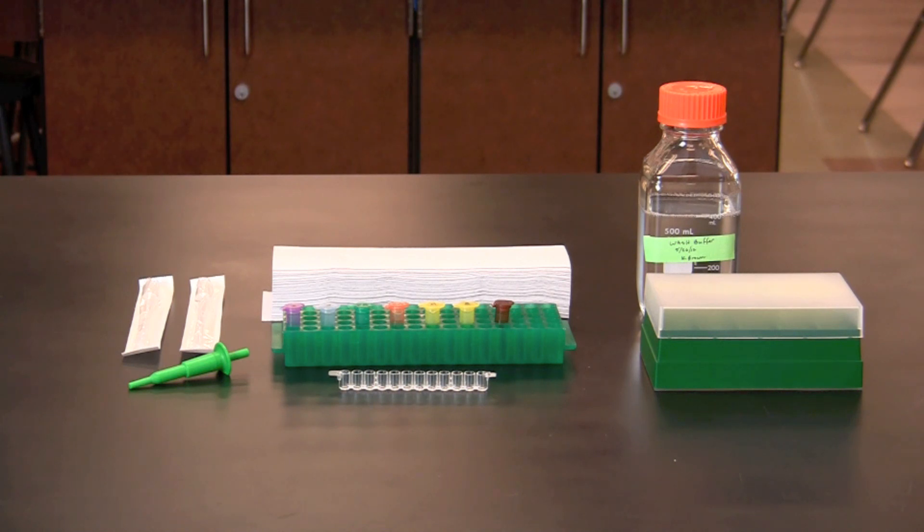In this video you will learn how to perform a qualitative ELISA, or enzyme-linked immunosorbent assay. The ELISA uses antibodies to detect an antigen or antibody of interest by exploiting the tendency of proteins to adsorb or stick to a plastic microplate. In this activity, an ELISA will be used to detect the presence or absence of an antibody.